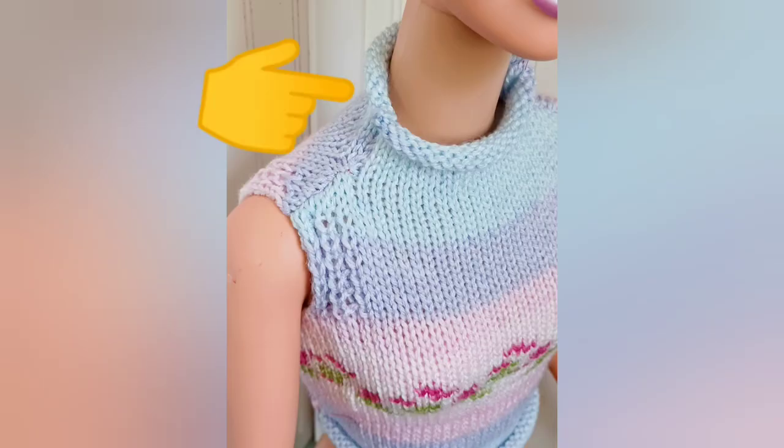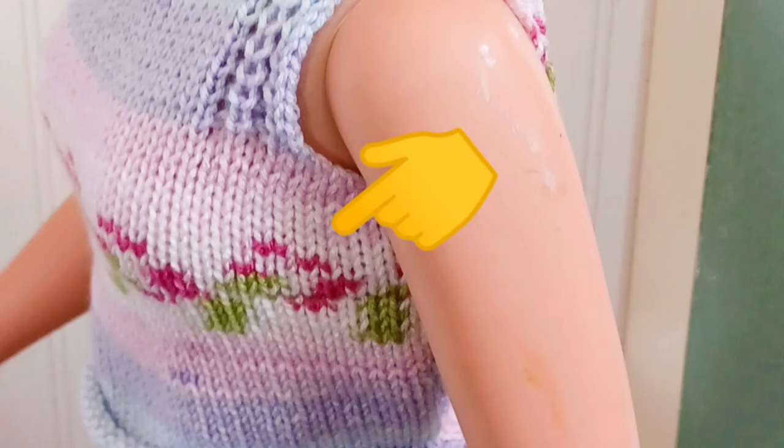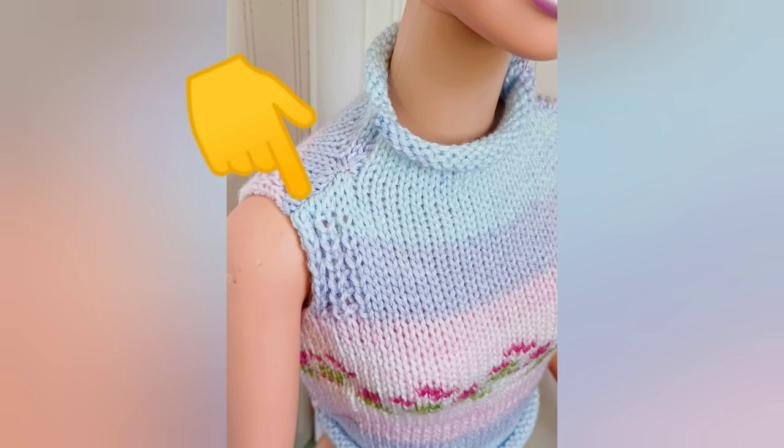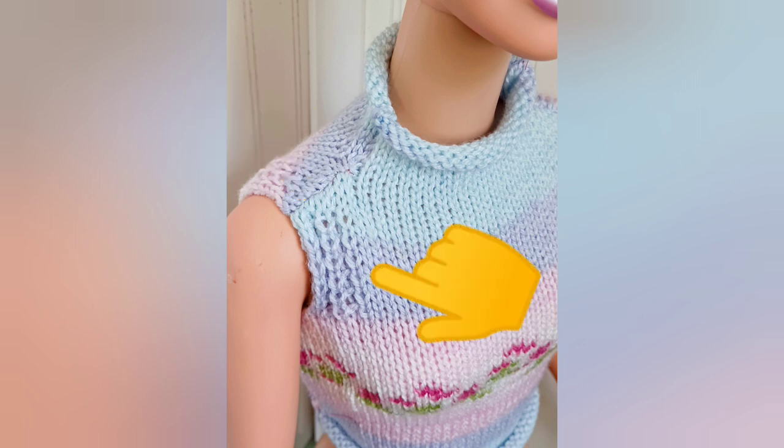You'll be seeing this sweater again in this video series. It's also used to illustrate the funnel neck, the use of bust darts, the sleeveless top and vest pattern included in the book, a way to make shoulders fit more neatly, and one of my favorite armhole finishes.